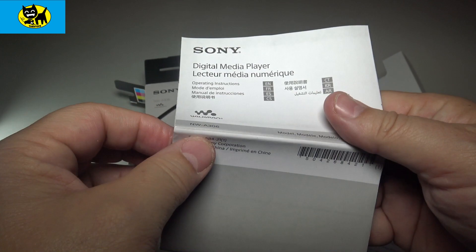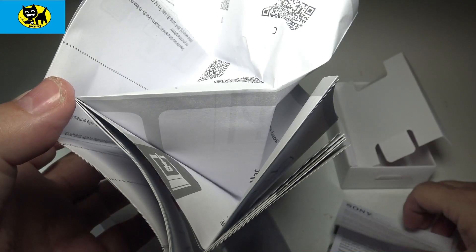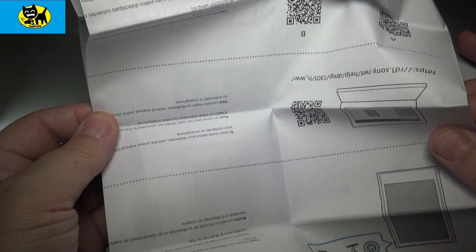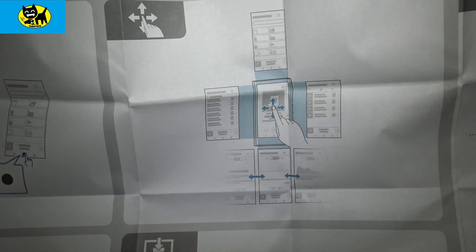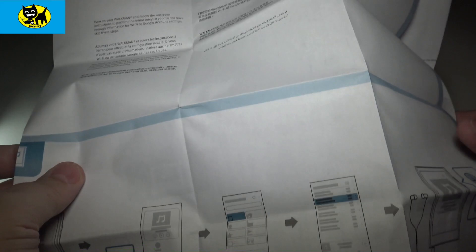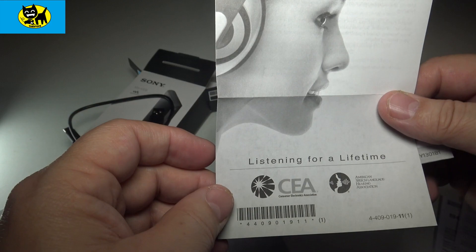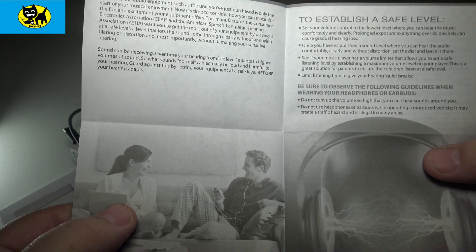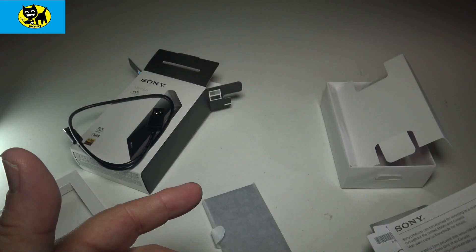We have all sorts of literature here in various languages. This one talks about how to hook up the player to computers — same content in different languages with QR codes. It discusses swiping, using the player menus, power on and off, how to swipe up and down, and using it on Mac or PC. Sony also includes a little pamphlet from the CEA — Consumer Electronics Association — about how to establish a safe listening level. Plus warranty cards, just the usual stuff.